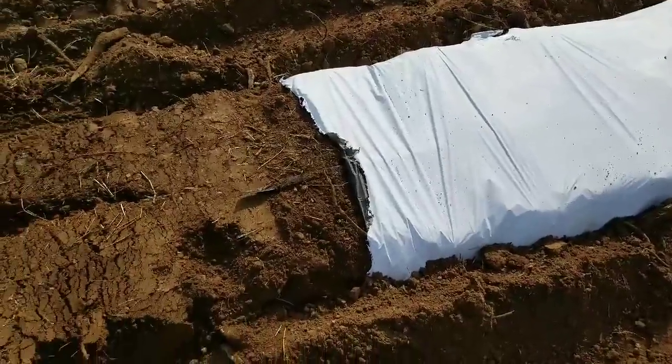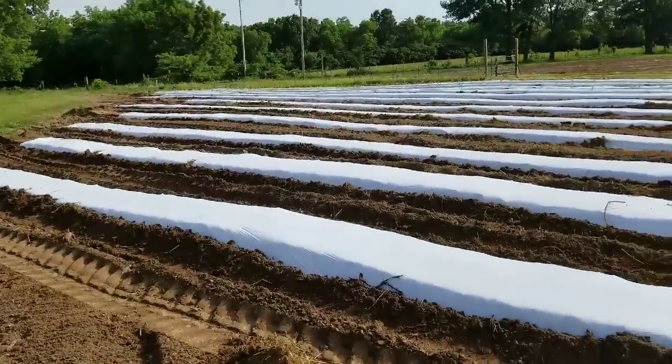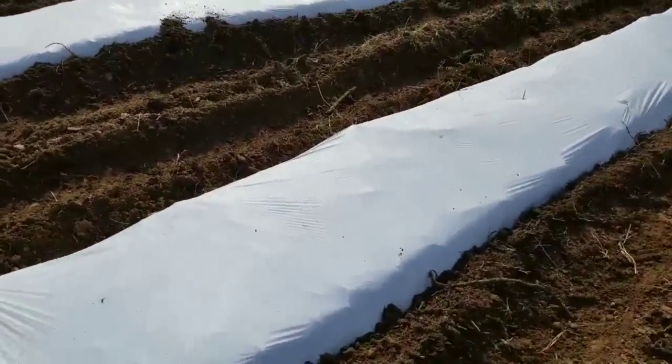So this was our last bit of drip tape. Now we have 2,000 feet of vegetables under plastic.